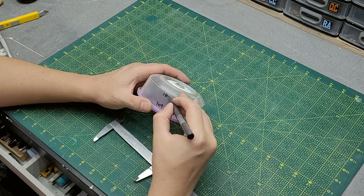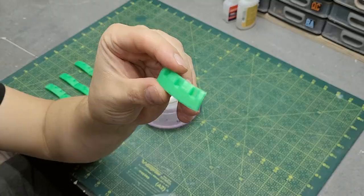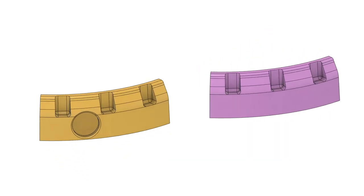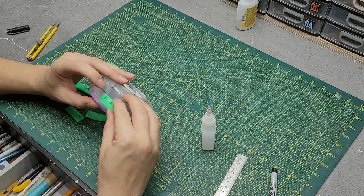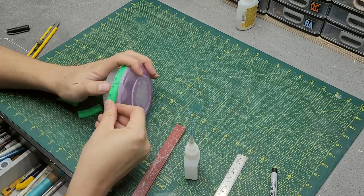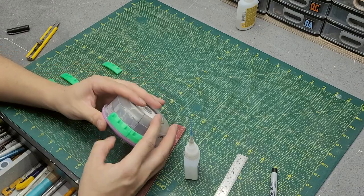Then I took some measurements to precisely 3D model and print these pieces right here. Those will go all around the food container — not only adding even more structure to the whole thing, but also to make it look cool.